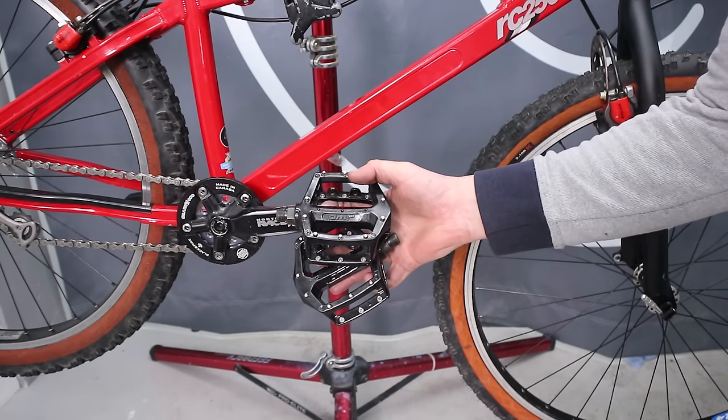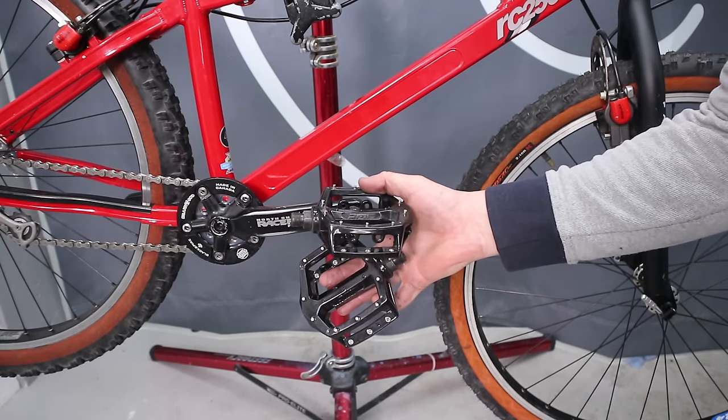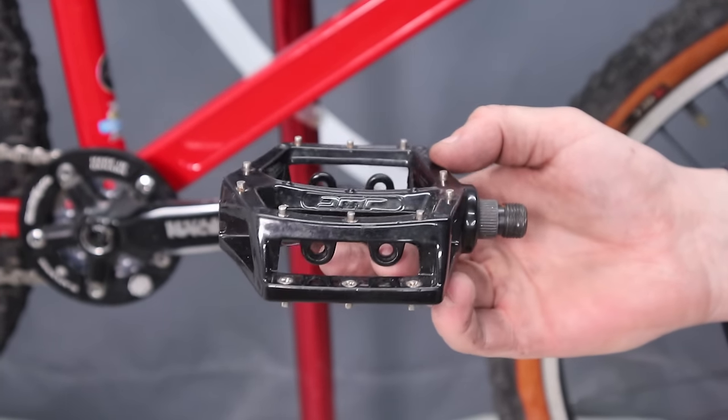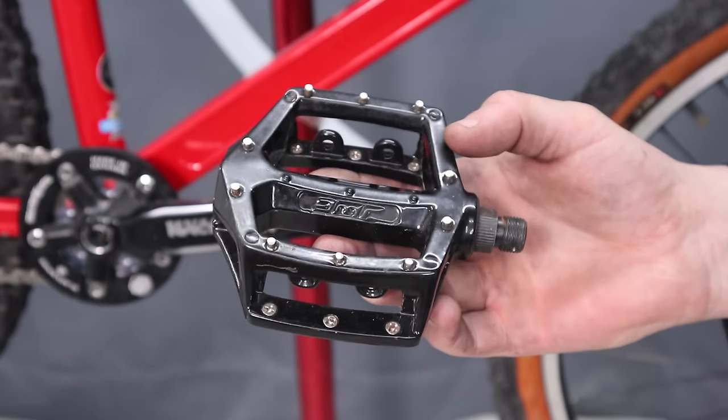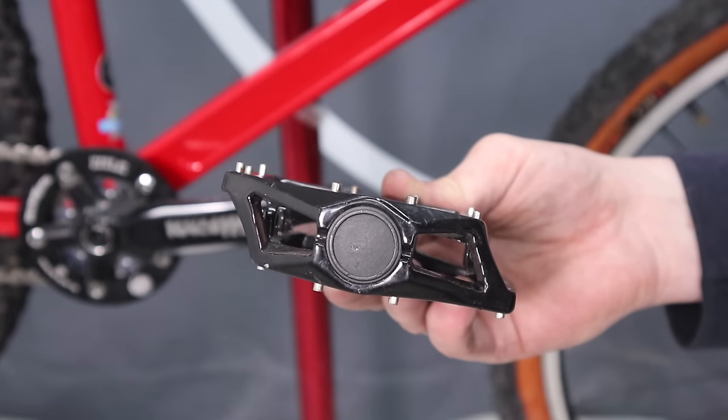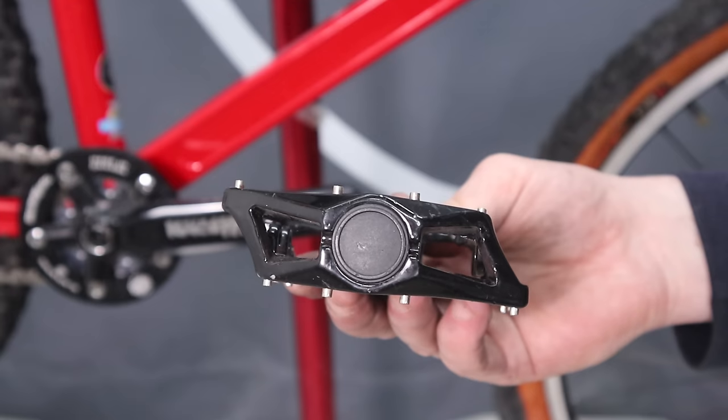But it's no good if I can't pedal it — these DMR pedals should do the trick. I'm not sure what model they are, it's normally moulded into the body — they could well be fakes. Either way they fit the era of the build and should be pretty grippy. They're definitely on the chunky side though.